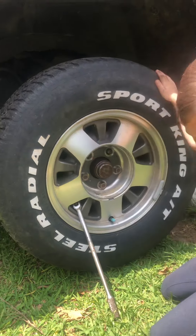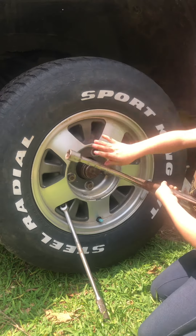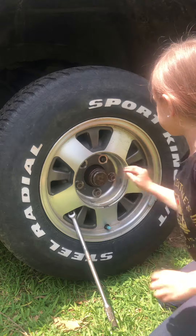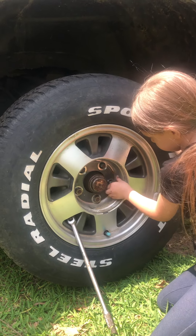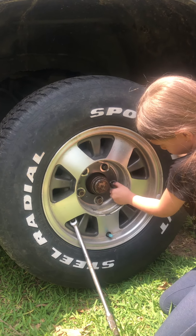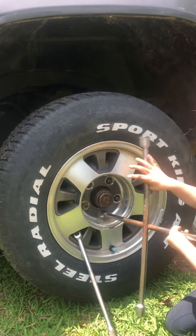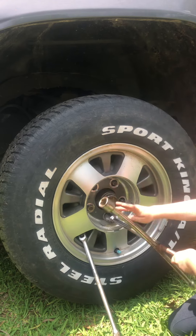Keep turning it until it falls off again. Like that. And then, just pop it in the same way you took it off. And then, put it on again. Do it a little bit like that one. And then, just slide your hand again. It might get a hole when you just do it.